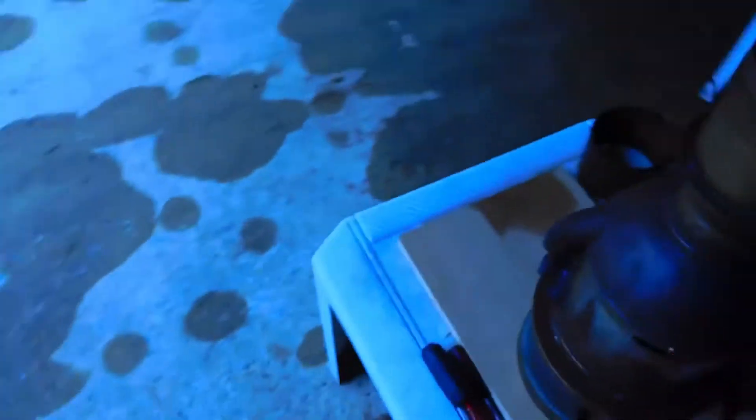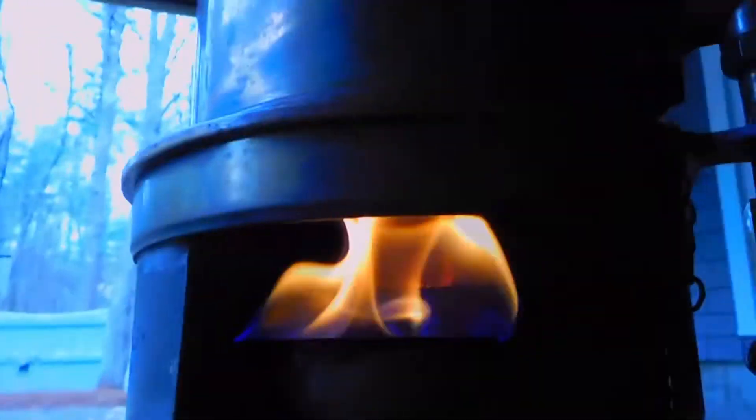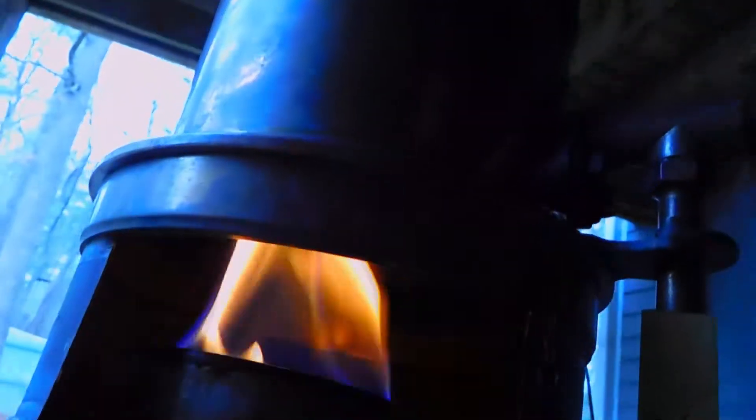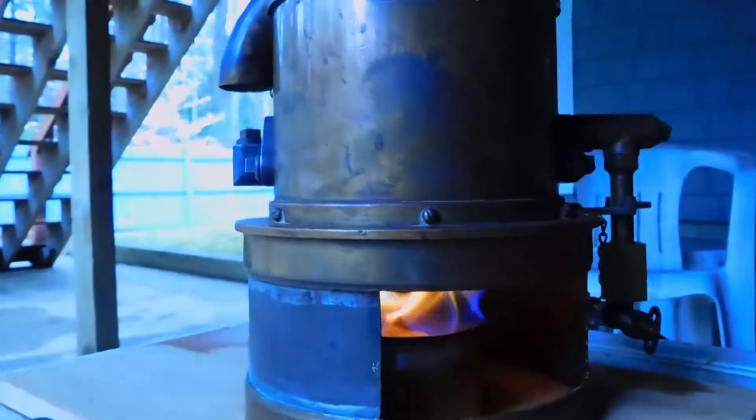Now we move over to the burner. For quite some time I've had the pre-burner going — you can see there's a fire in there. This is a denatured alcohol pan. What we are doing is preheating the vaporizing tubes, which is essentially a kerosene boiler — a flash boiler for kerosene. It's been going for quite some time, so we should have those tubes red hot, which is what you want.